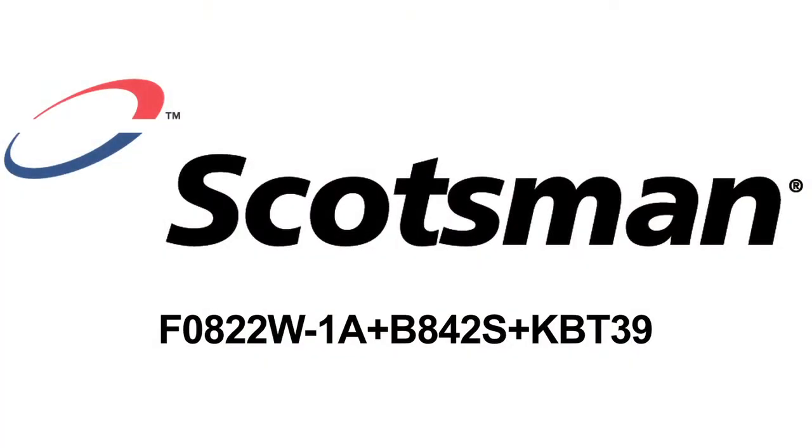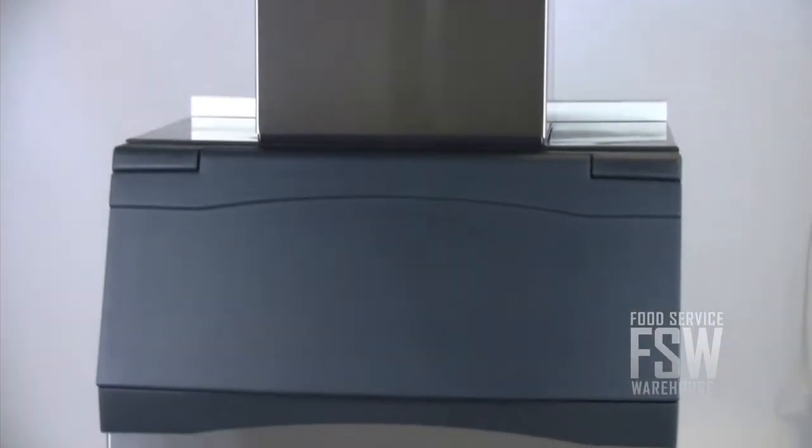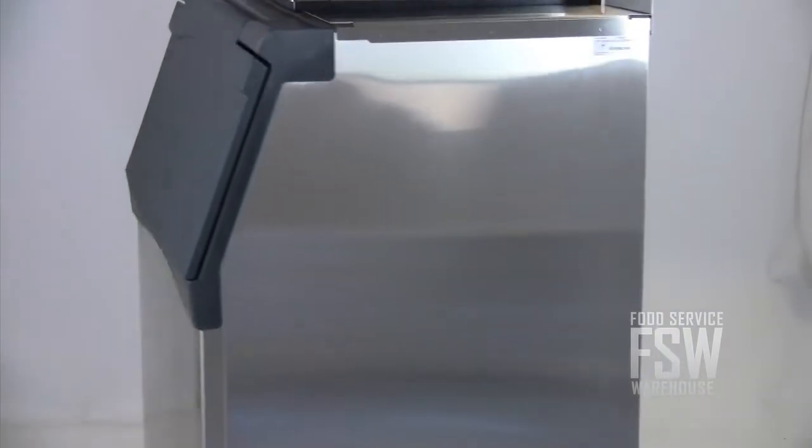Hey guys, it's Diane from foodservicewarehouse.com. I'm here to tell you about the Scotsman F0822W1AB842SKBT39 ice machine with ice storage bin. The ice machine in this combo produces about 775 pounds of ice daily, and the bin can hold up to 778 pounds.